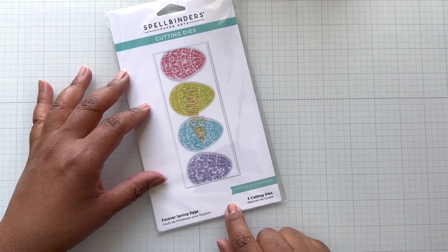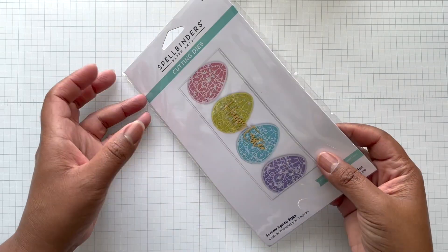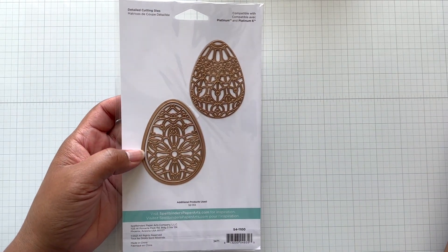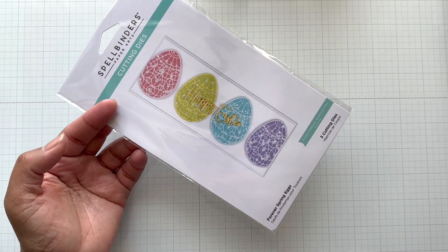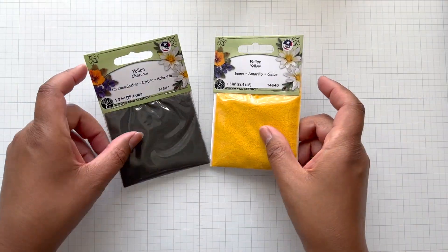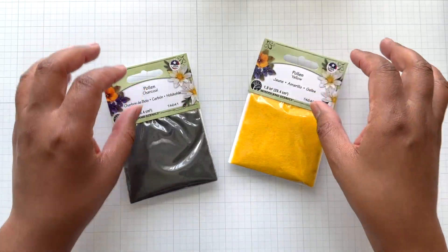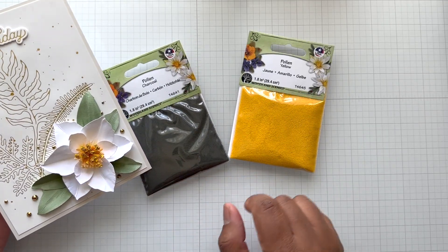This last haul item is actually part of the sale going on right now, so I ordered mine before the sale. Forever Spring Eggs — super duper cute. You get the outline of the egg so you can do that solid, and then you get two drop-ins. Quick measurement: almost three by two. Spellbinders is shipping super fast, so this could come in time for Easter, or just get it now — it's a huge steal, going from $16.99 to $8.50. Next, I bought some pollen at Spellbinders — yellow pollen and charcoal pollen — for the centers of flowers to make them look more lifelike.